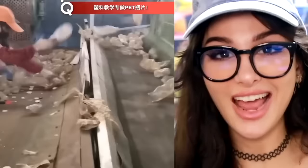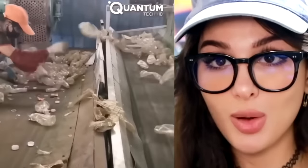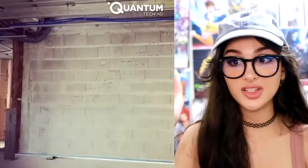Their job is to separate all the plastic bottles from everything else, so as it's coming down it's kind of like a game — don't let any plastic bottles pass this point or you lose. In other words, you're fired, get out of here.